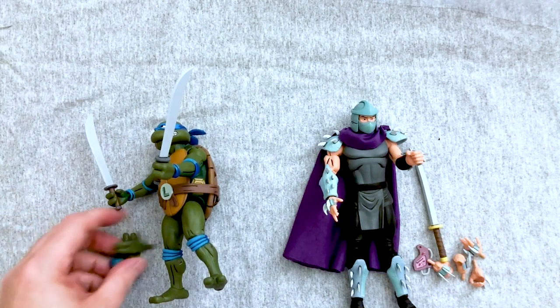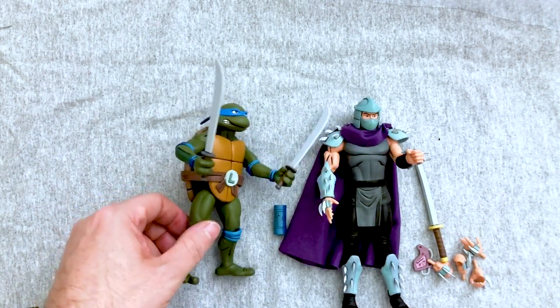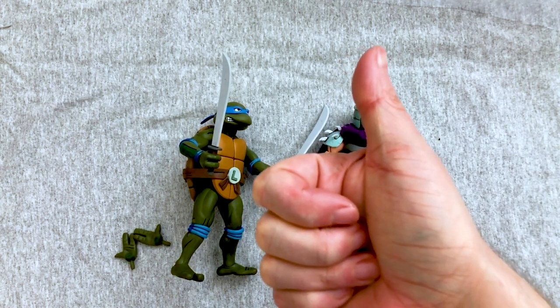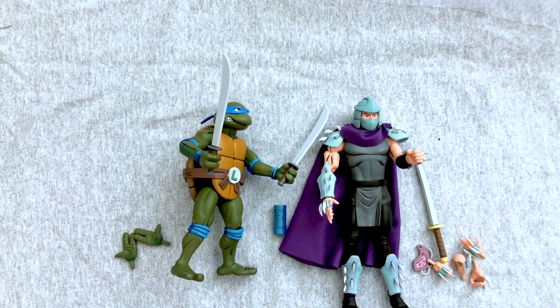That's the first round of NECA Ninja Turtle two-packs — let me know what you think. These are Target exclusives, and sadly you still can't get them online, which makes the flipper problem worse especially for Bebop and Rocksteady. They also re-released all the turtles in two-packs of just turtles, so you can probably find those now. I'd love to see Baxter Stockman — let me know what other characters you'd like to see. Geek out with me in the comments, click that thumbs up, and I'll see you later!